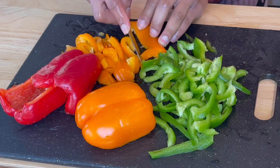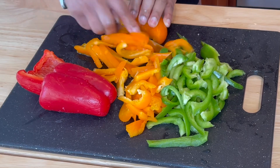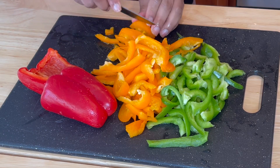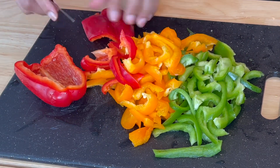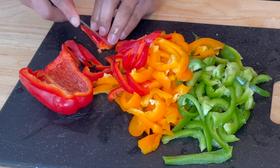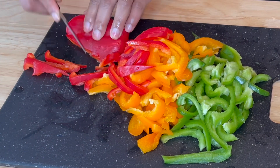I'm going to be leaving everything linked in the description box so you guys don't worry — you'll get all the ingredients there. I used different bell peppers: the red, the yellow, and the green, just to give my food that vibrant color and beautiful appearance, and of course the taste as well. I also used onions and carrots.